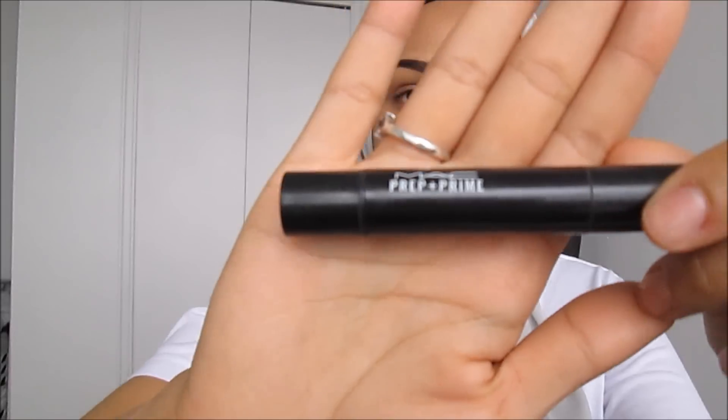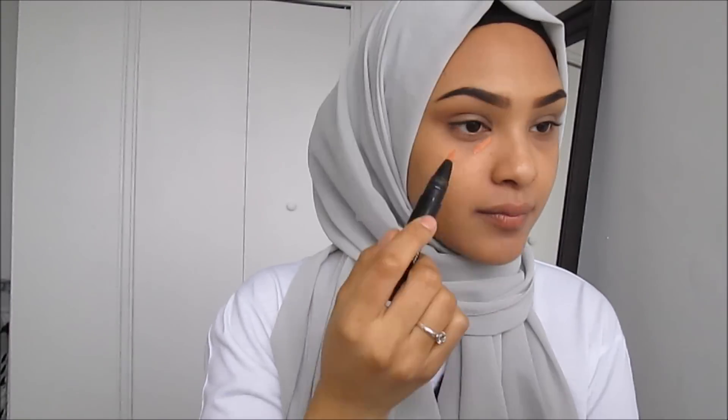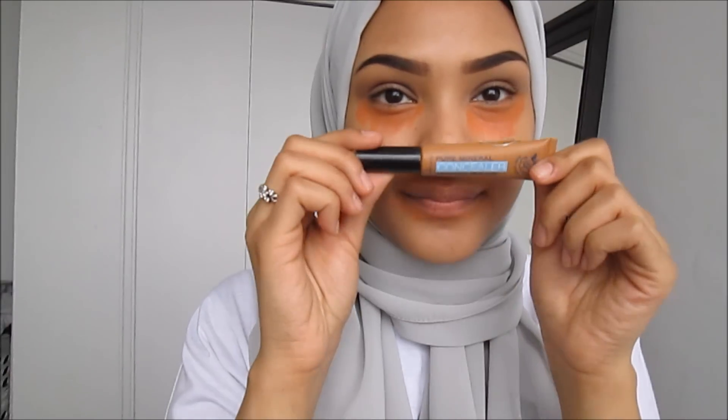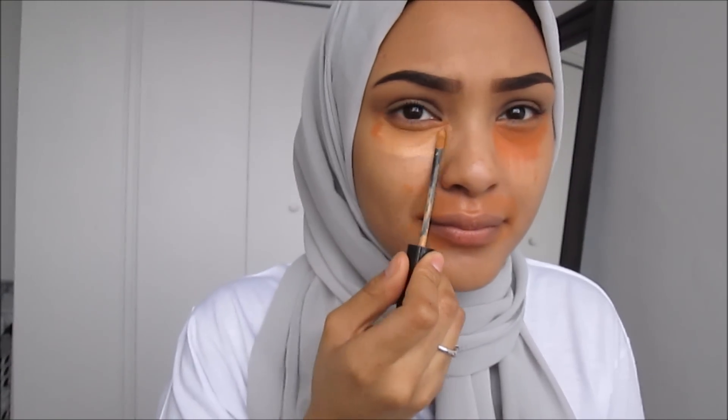Now let's get rid of these dark circles. First I'm going to apply my MAC Prep and Prime Peach Luster under my eyes — this works as a corrector just under my eyes and the dark areas of my face. I'm just going to let that dry so it doesn't mix up with my concealer. Now I'm going to apply my mineralized concealer; it has medium to light coverage so it kind of works as a foundation. I'm just going to apply it right over the orange to correct and cancel it out.